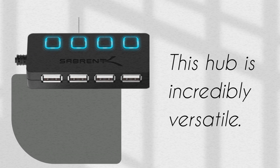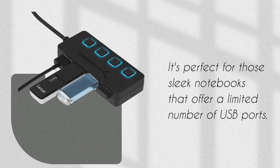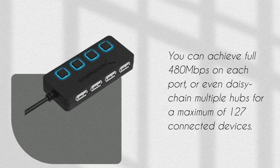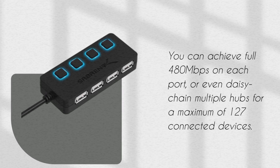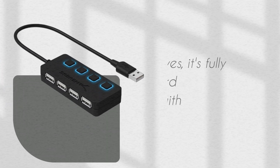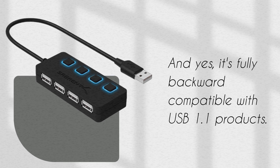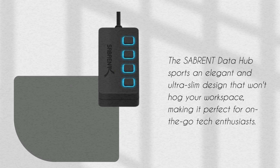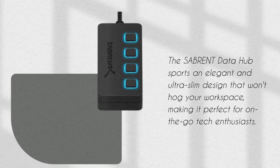This hub is incredibly versatile. It's perfect for those sleek notebooks that offer a limited number of USB ports. You can achieve full 480 megabits per second on each port, or even daisy-chain multiple hubs for a maximum of 127 connected devices. And yes, it's fully backward-compatible with USB 1.1 products. The Sabrent Data Hub sports an elegant and ultra-slim design that won't hog your workspace, making it perfect for on-the-go tech enthusiasts.